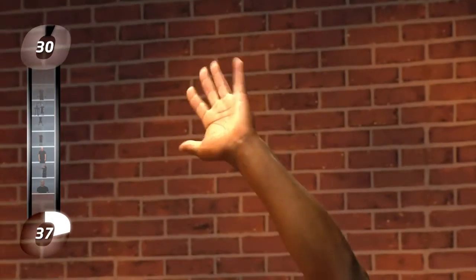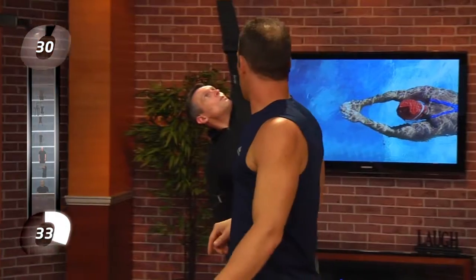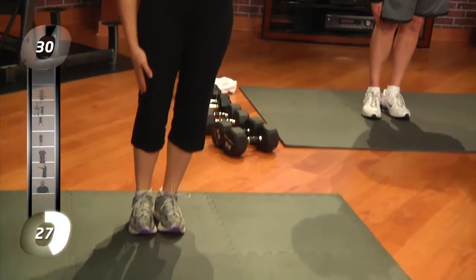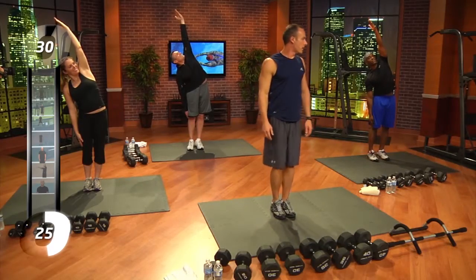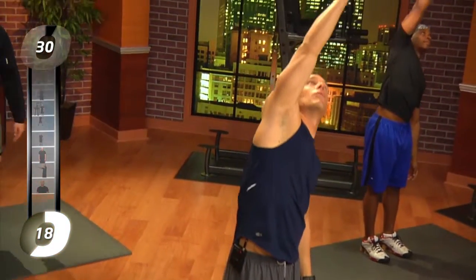Very good. Anthony, point your palm down a little bit more for me. There you go, perfect. Paul, nice job — Paul's done this before. Looking like a majestic Roman statue. Okay, deep breath, put that arm down. Let's get the right hand up, kick that right hip out, left arm dangle and look right up through that right elbow.